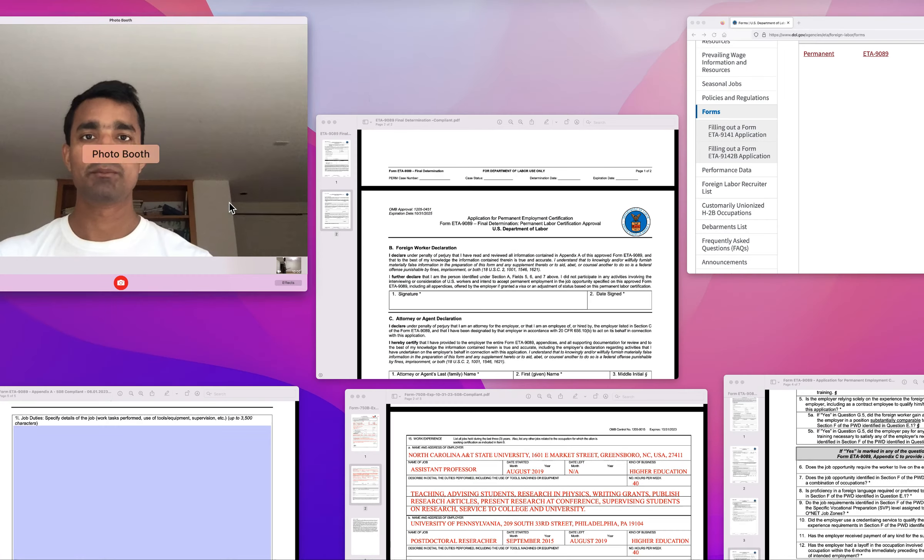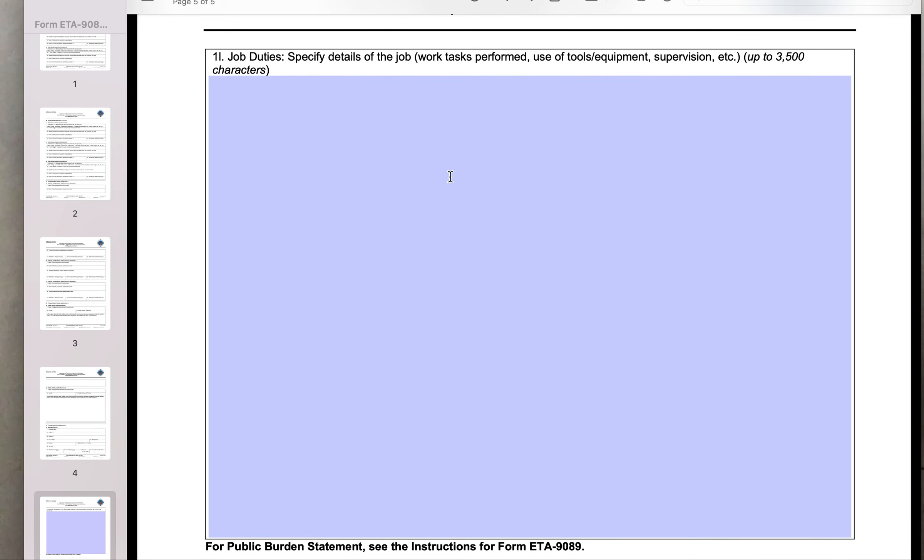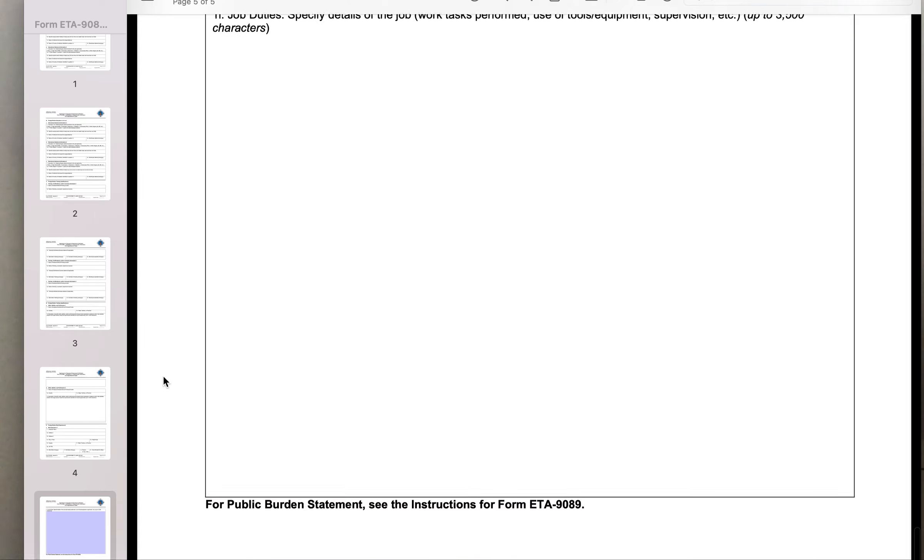We have already written a cover letter which has highlighted all your research for your I-140 application. So I would say condense it and put as much information so that your profile looks very good to the labor department. After you have filled this out, you're done with Appendix A.